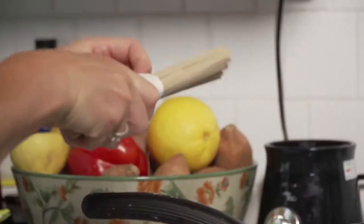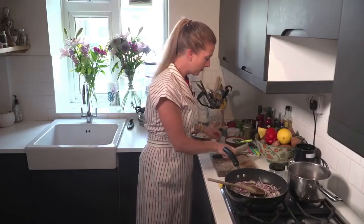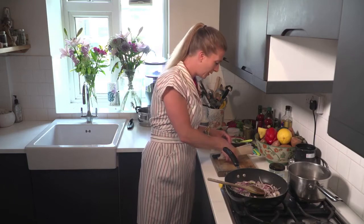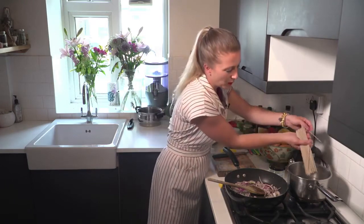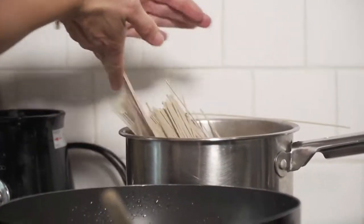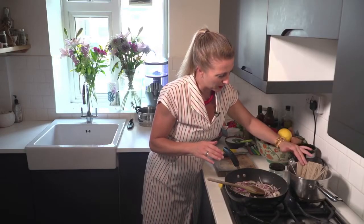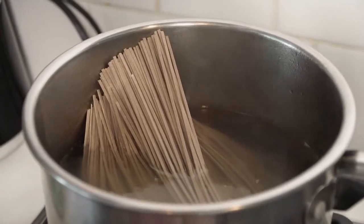Once I start seeing that water start to bubble I'm going to add in the buckwheat pasta. It starts to boil so we're just going to add it in and it should very quickly start to go down. Your noodles are going to take about 5 minutes but keep an eye on them because you don't want them soggy.